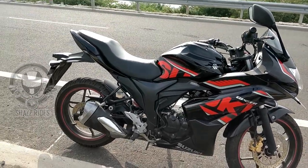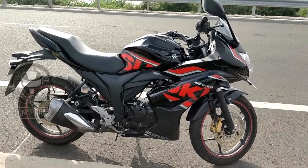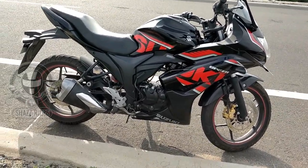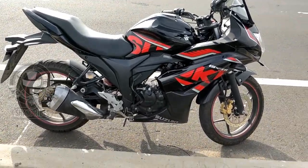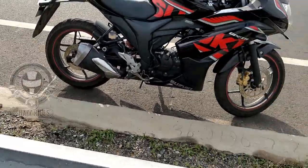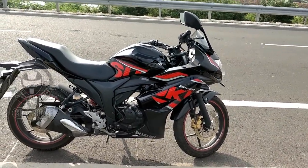The Suzuki Zixxer SF is targeting a young audience. Everyone gets a stylish and sporty look. The Suzuki Zixxer SF is a sports look bike.